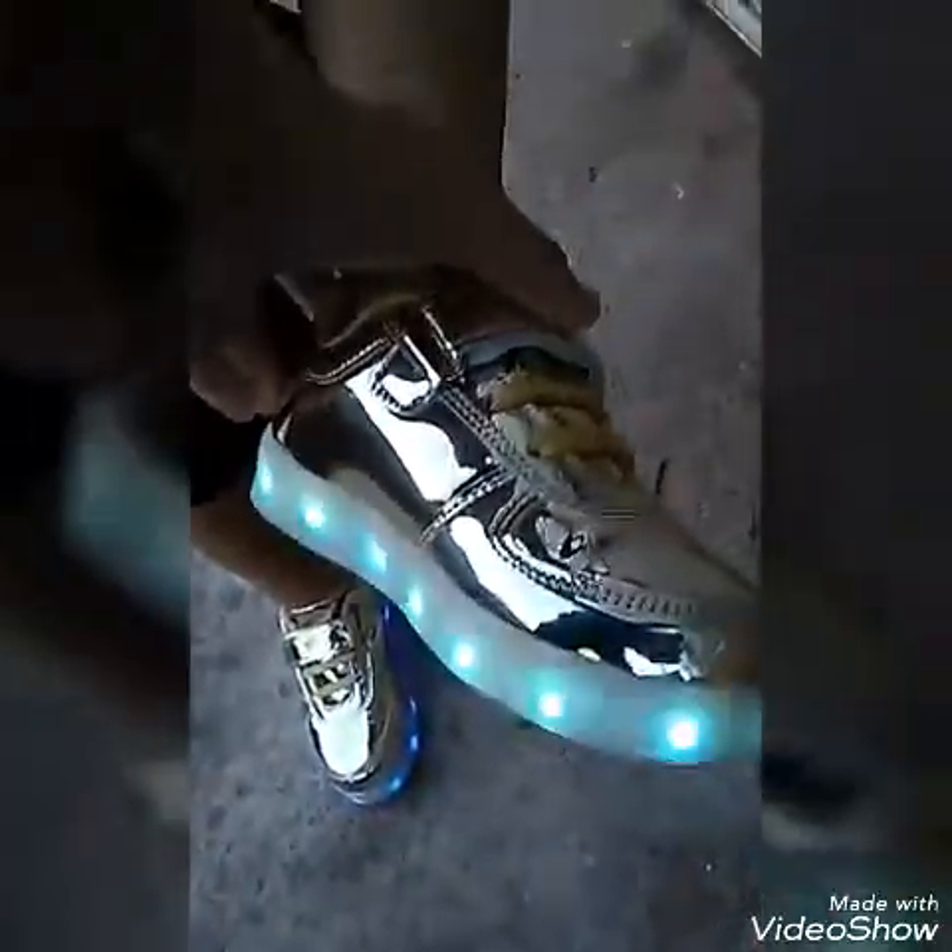My baby brother got new shoes — show your shoes! They light up, they glow in one color then turn into another color. See, they turn into different colors. Yeah, he got new shoes yesterday.